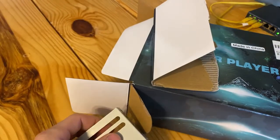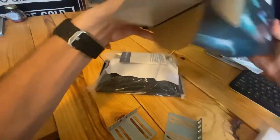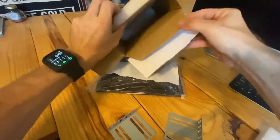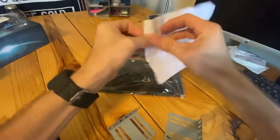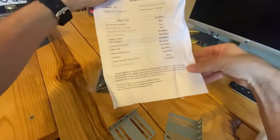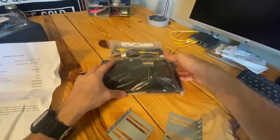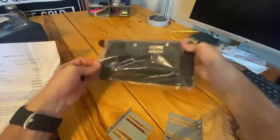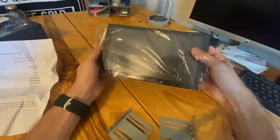So I've got the brackets. Looks like everything's in the box. Got instructions, quality checklist — we're gonna get a quality checklist on it. And the unit... wow. This thing.